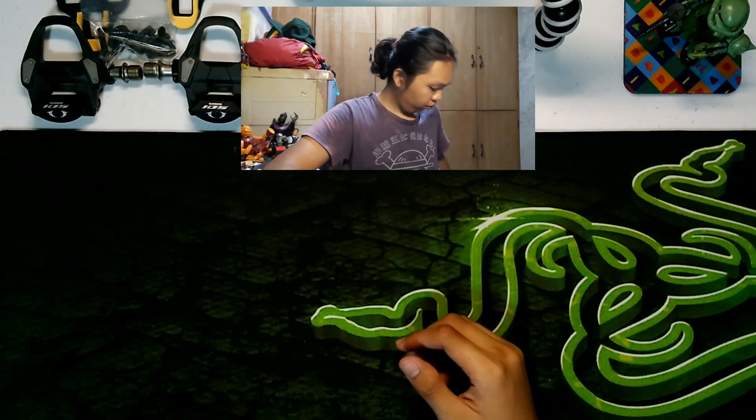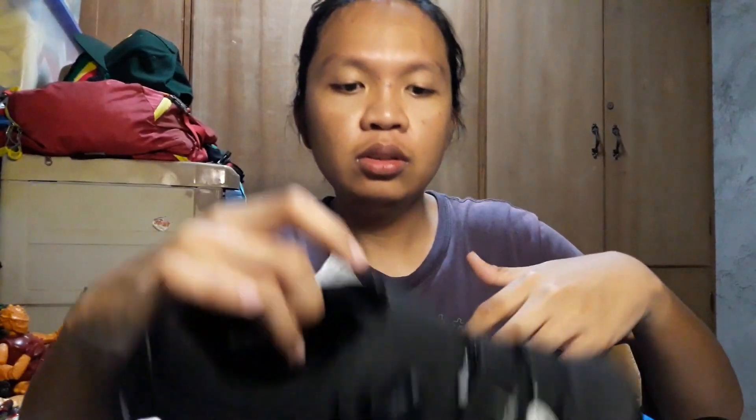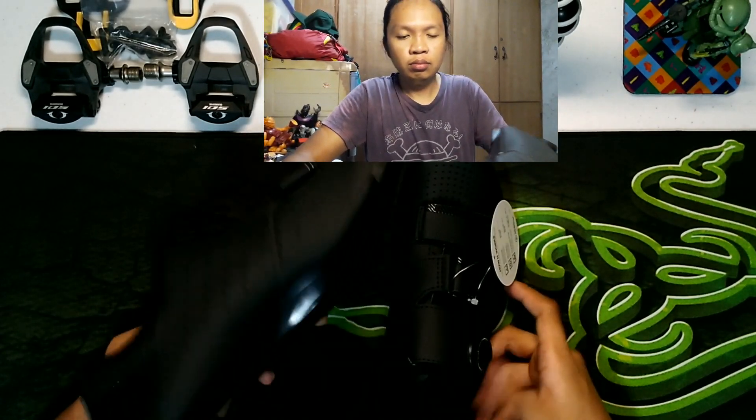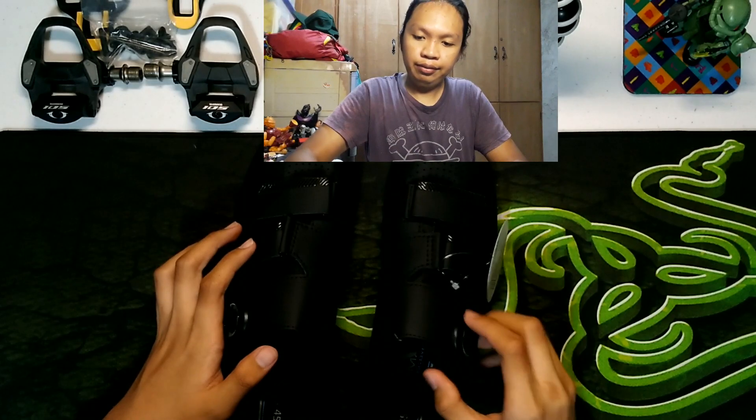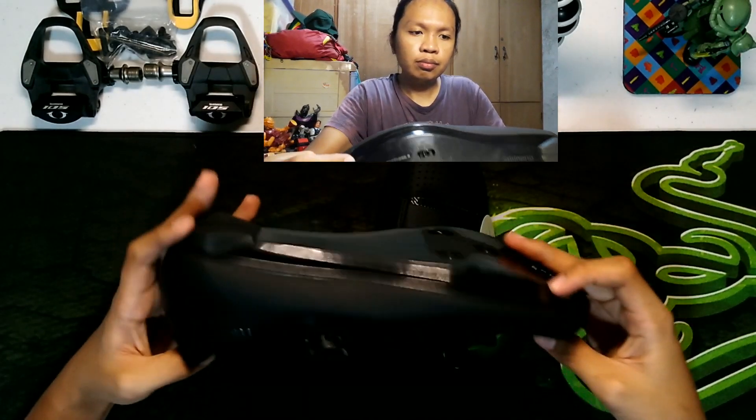So, ito na yung shoes. Box. Laki, di ba? Ito kasi nang-pakao eh. So, out of the box, ang makikita natin dito is ito yung shoes — ito yung left side, tapos right side. May kasama rin siyang manual. Huwag na natin basahin kasi ano lang naman yan — precaution tsaka mga tips kung paano magkabit yung attachment. So, ito na yung sapatos na napili ko — yung Shimano RP4. Size 45 siya.